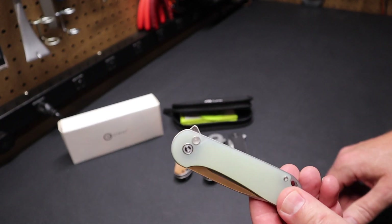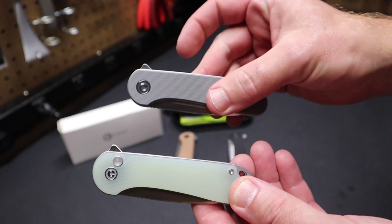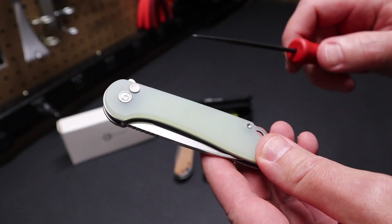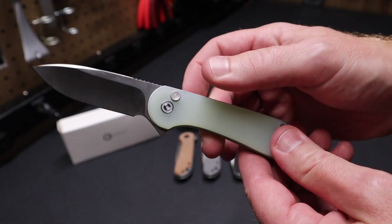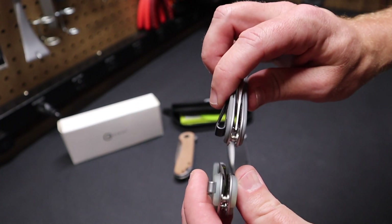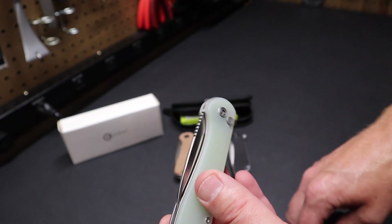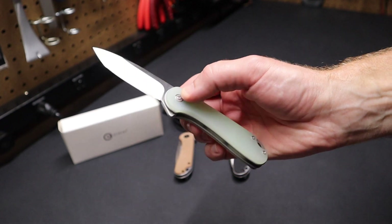I also have here the Elementum II, and you can see it's got a button lock — that's really the major difference between this knife and the original Elementum. I wanted to try it out and get familiar with it. This has got what they call a natural scale, so it looks a little greenish but it's really translucent with maybe just a hint of green. The Elementum II is a little bit thicker than the Elementum I — about two millimeters thicker, about two millimeters longer, and about a half an ounce heavier. So there are some trade-offs in terms of size and weight to get this button lock mechanism.